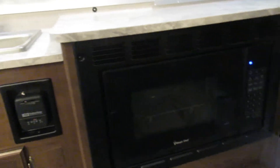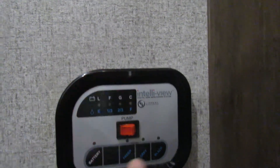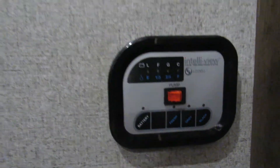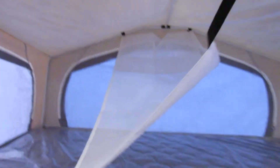Down here is your microwave. Your tank checks — you can check the level of fresh water, gray, black, and your battery. You've got some storage and you can hook things up top here.